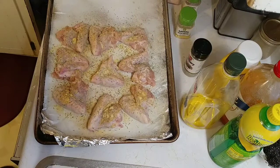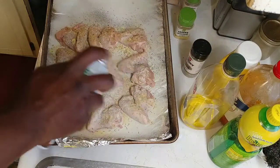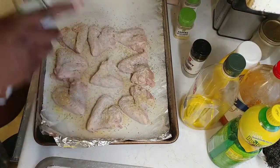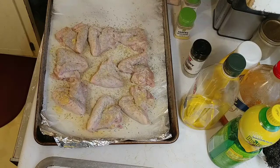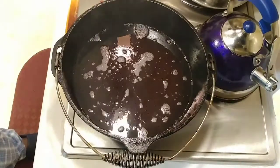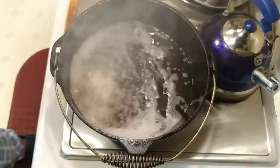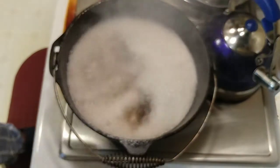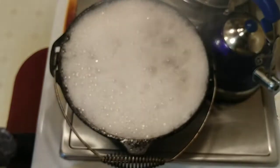Once everything is spiced up and going in the oven, I like to spray the outside with coconut oil so they come out a little crispy. These only need to cook for about 40 to 45 minutes. For the wings we're frying, we're not going to bread them at all — just going to put them in dry, maybe six or seven wings at a time.